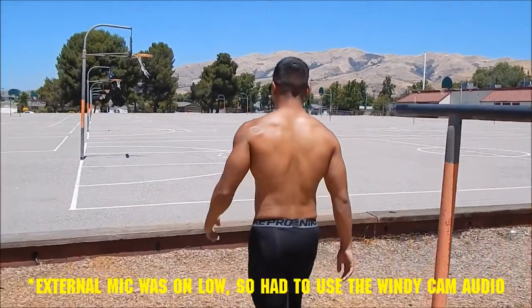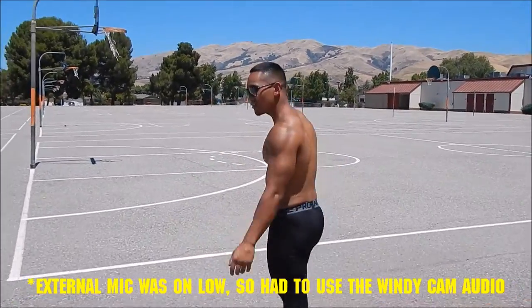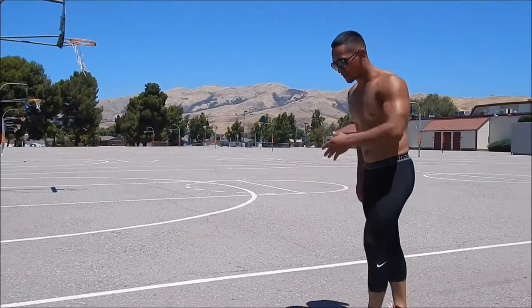That's how you do a Russian dip. So let's get started. We need to start off with the first progression, which is called the sphinx push-up. It's going to look like this.